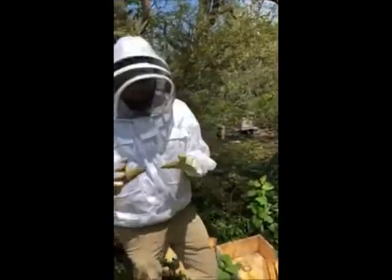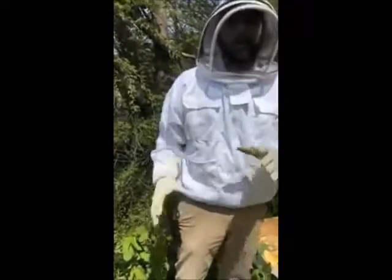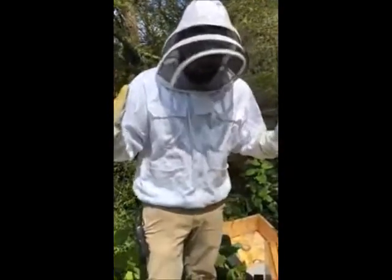The queen is kept separately. She's held in place by a plug of sugar that the worker bees will then chew through and get her out in a few days. But that helps the rest of the workers establish in the hive so they don't fly away immediately.